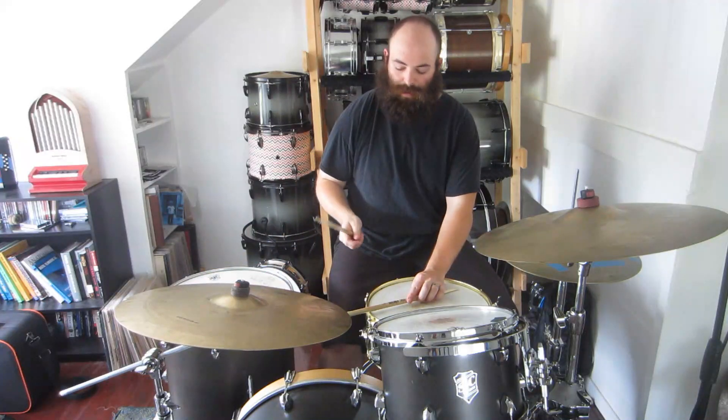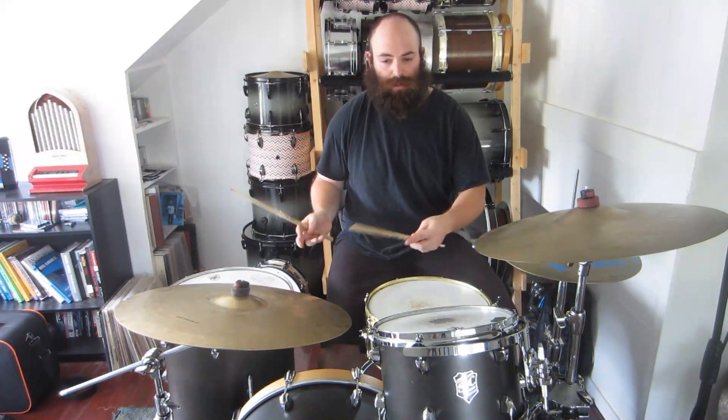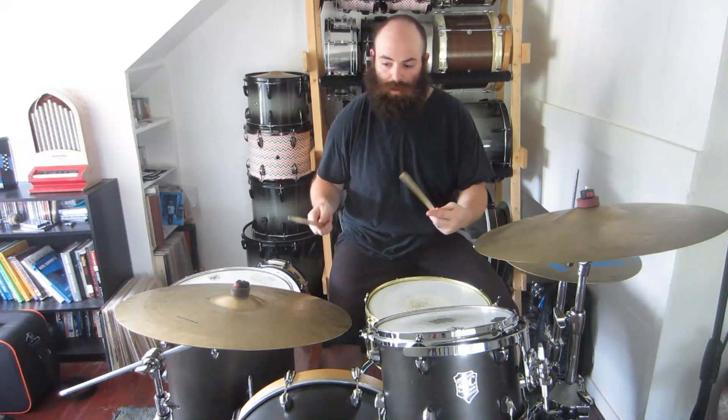You can start to hear that pattern. Let's start to move the left hand — we're just going to play with some different directional ideas. Let's take it around the kit clockwise.